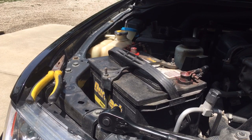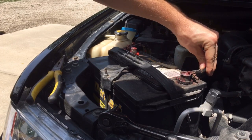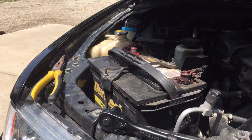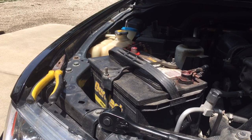Today I'll be showing you guys how to fix your loose battery connection. As you can see, my negative is super loose. I already disconnected the positive because I like disconnecting both terminals before I mess with anything.